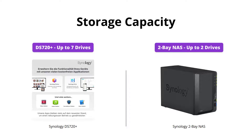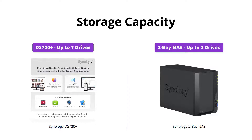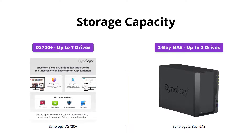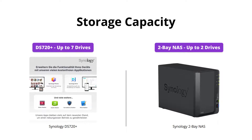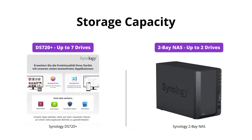The DS720 Plus can hold up to 7 drives with the addition of the Synology DX517, while the II Bay NAS can hold up to 2 drives. If you have a larger storage requirement, the DS720 Plus is definitely the option for you.